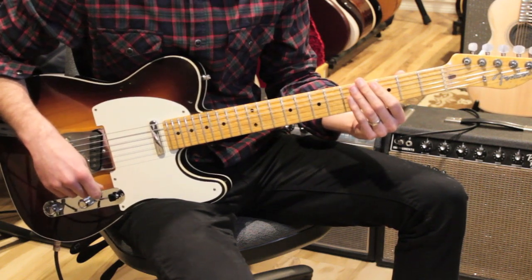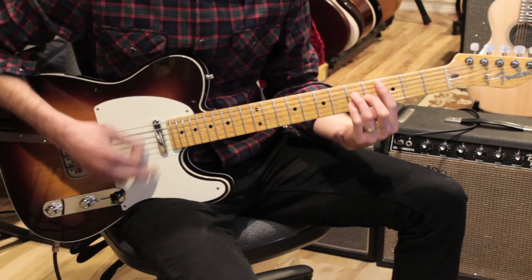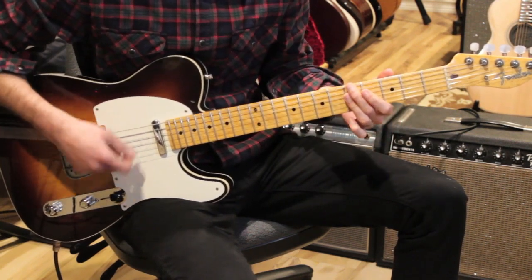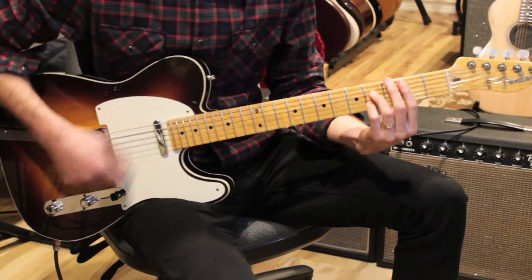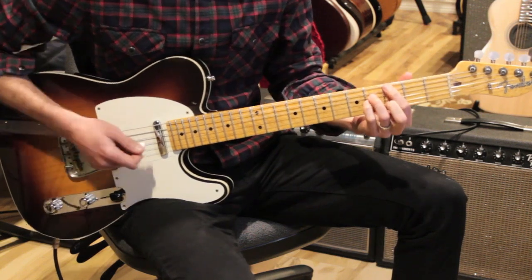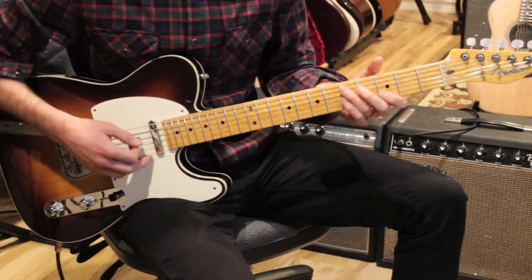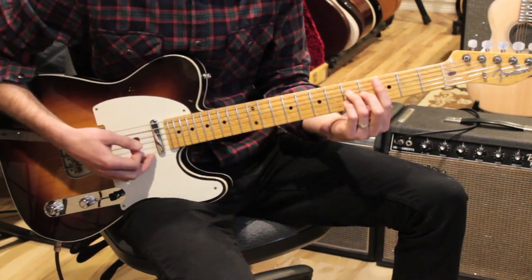The second time through, we have a little variation that moves us into the bridge. The last four bars through that progression have a slight variation — then we go to the bridge. For the bridge, we're going to the four chord, the C major 7. We come out of the verse, do that walk-up: B minor 7, C major 7, D11, then D7 with D-flat for two beats on beats three and four of the last bar.